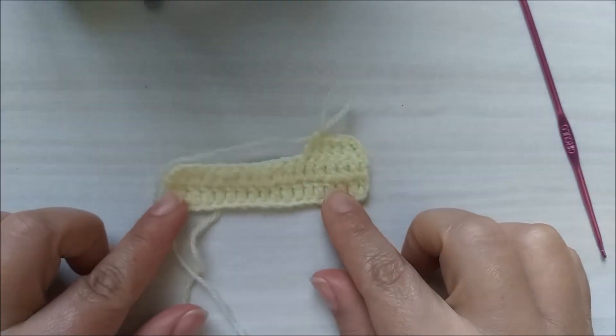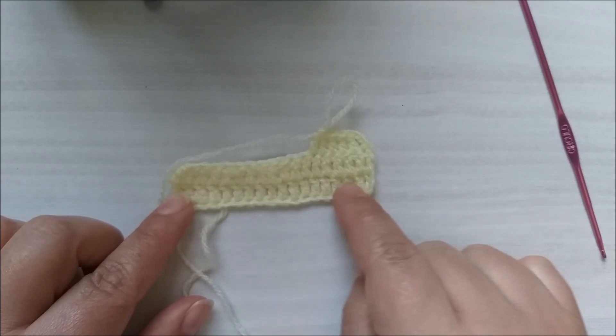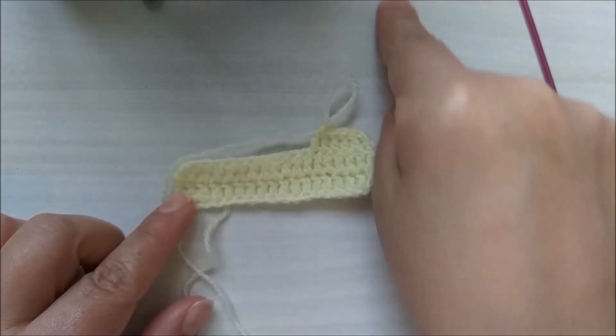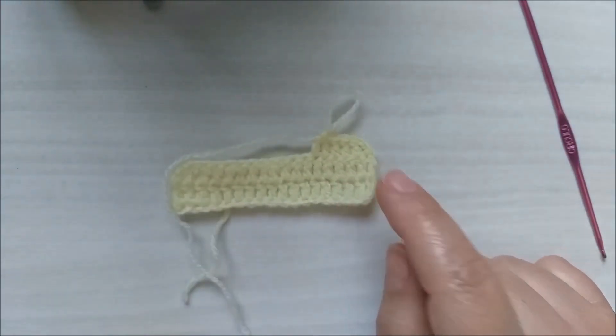O trabalho está ficando assim — vocês façam de vocês. Aqui já tem uma, duas carreiras; estou iniciando a terceira. E nós vamos fazer por 22 carreiras este mesmo processo de ida e volta.